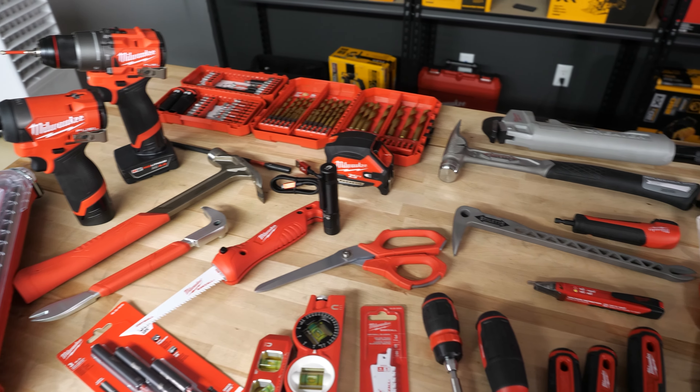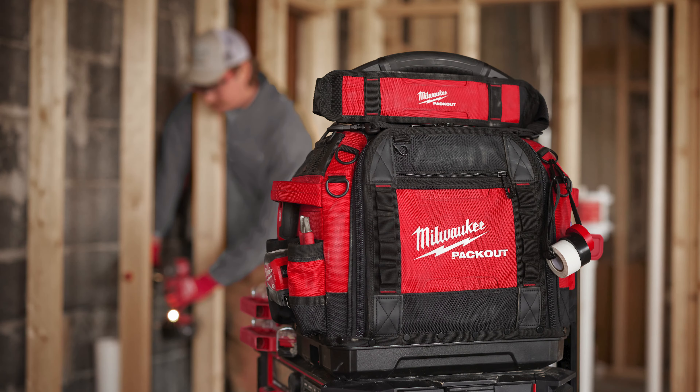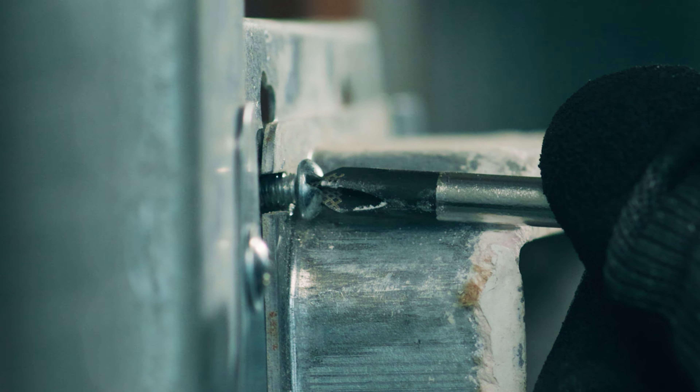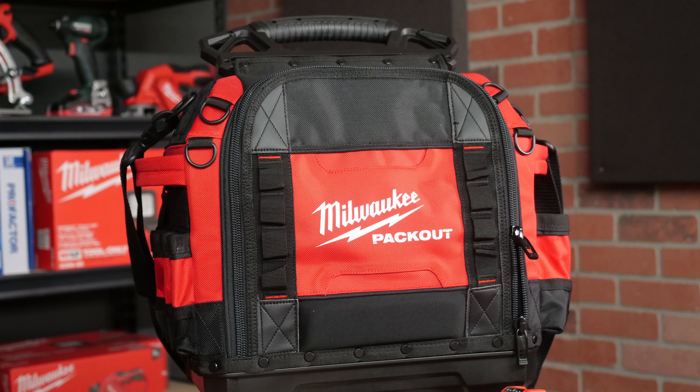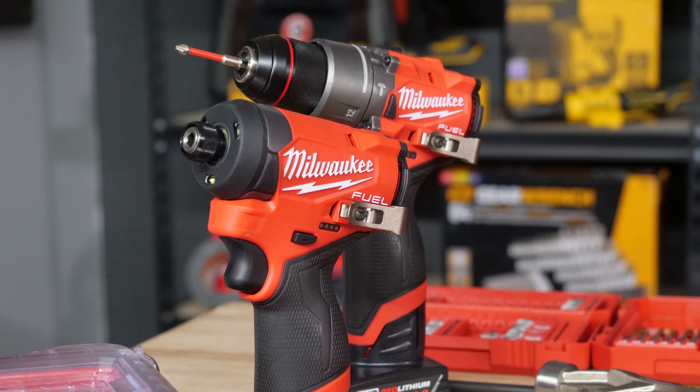Over the years, we've helped thousands of professionals put together their own tool bags with many of our premium brands, including Milwaukee, Klein, Knipex, Weeha, Stiletto, GearWrench, and many others. With all the updates we've seen from Milwaukee recently with their high-end hand tools, this version we're going to look at if we can build an ultimate tool bag exclusively with Milwaukee Tools.